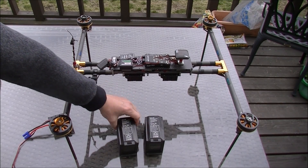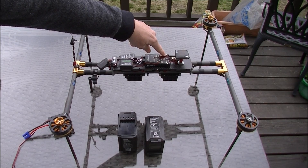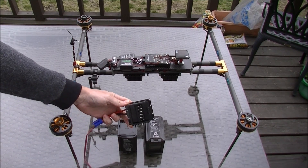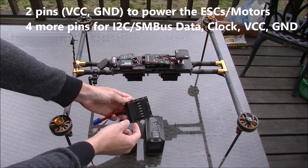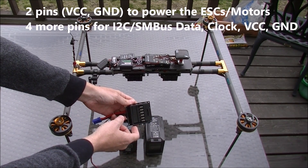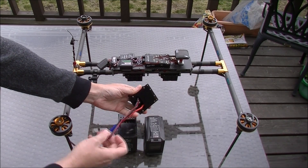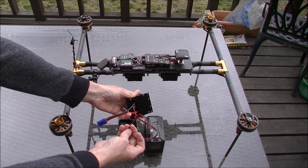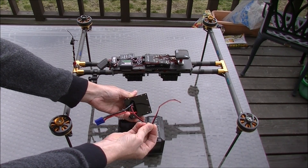These are smart batteries, so they can be connected to the flight controller's I2C port. This is what the connector looks like — it's got some pins for the actual power, but then it's got a couple of extra for the I2C connection. In this connector, it's broken out to a DF13 4-pin I2C connector, which can go into the flight controller.